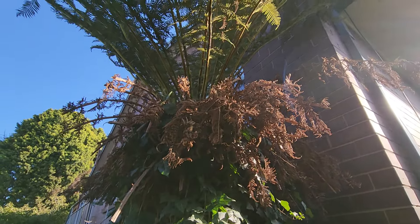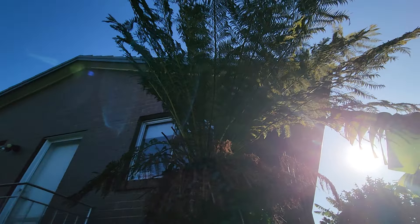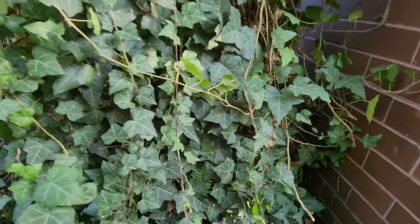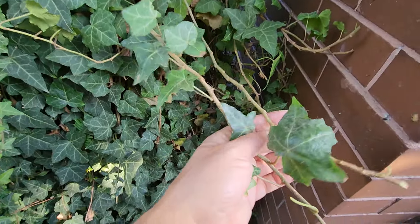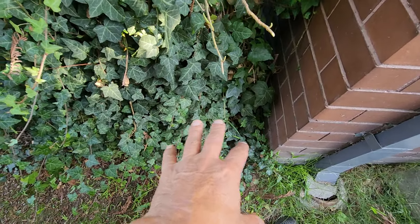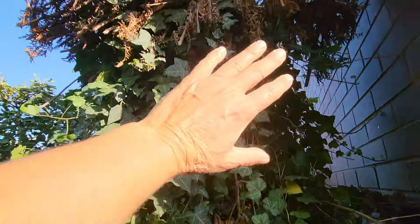I also trimmed the fern, which is 30 years old — a 30-year-old fern outside the laundry. And this is the nasty ivy — very, very nasty. I try to control it as much as I can but it's impossible to remove. To remove this ivy, I'd have to remove the whole fern.